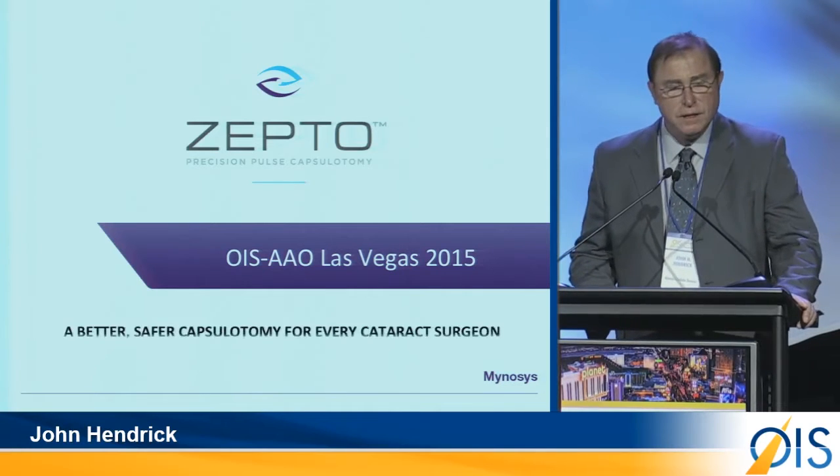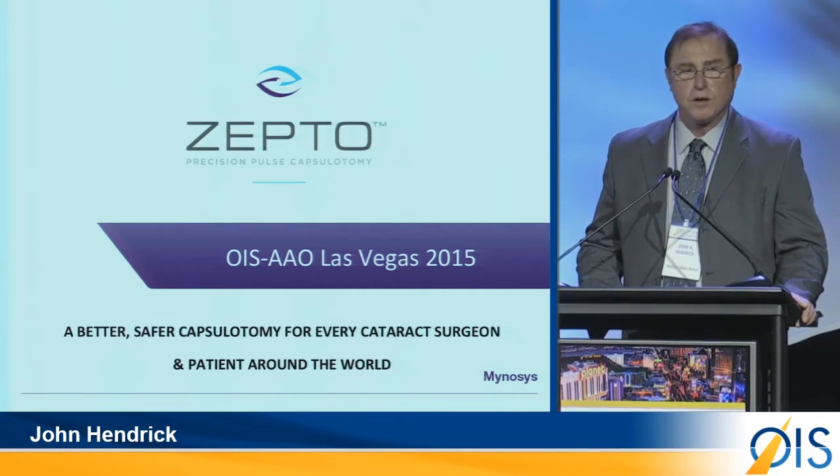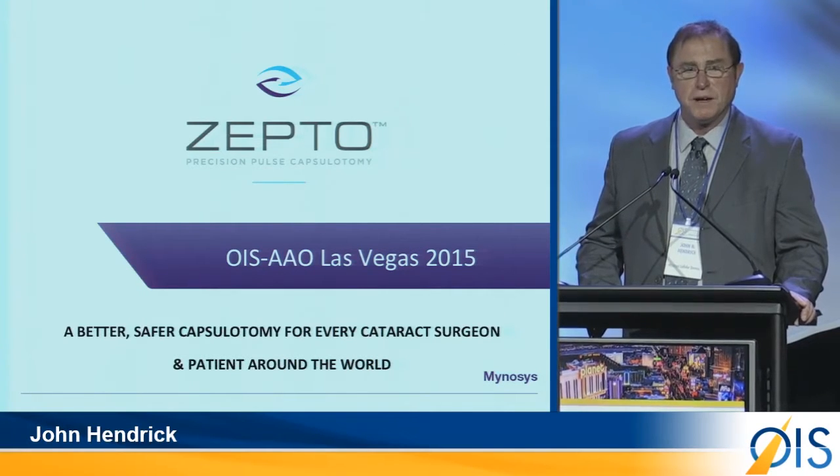I'd like to present to you Zepto, and I'd like to thank Dr. Koldev Singh for coming up with that great name.